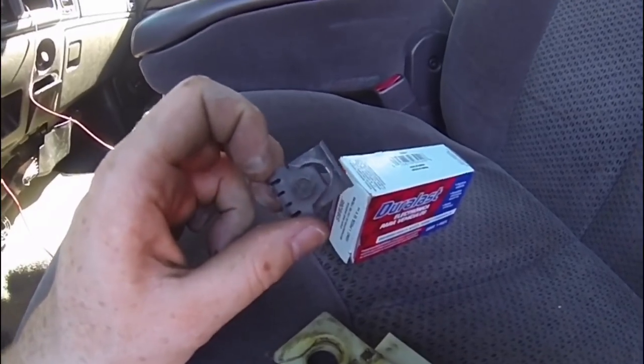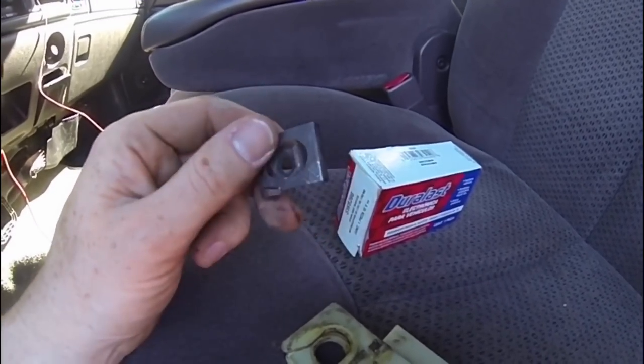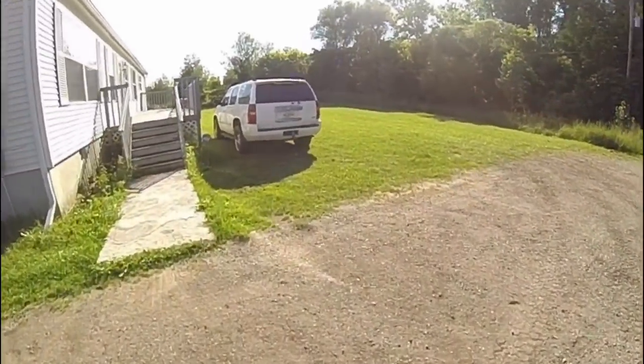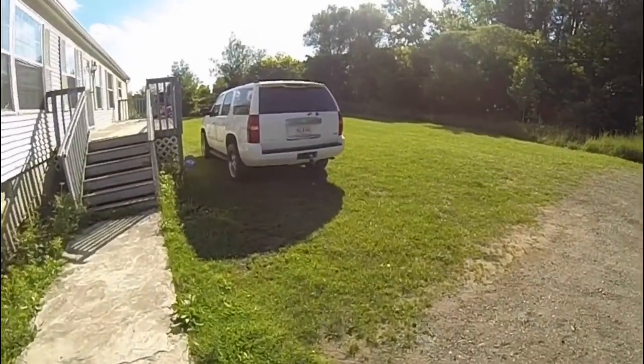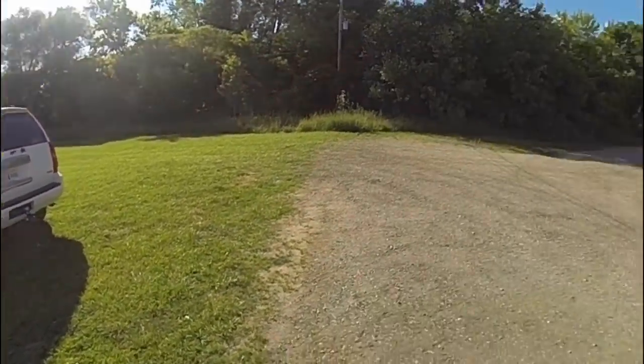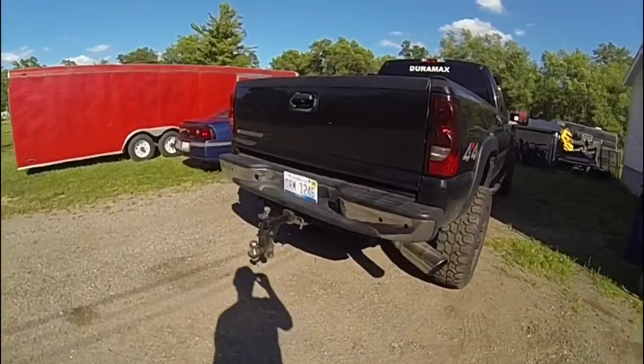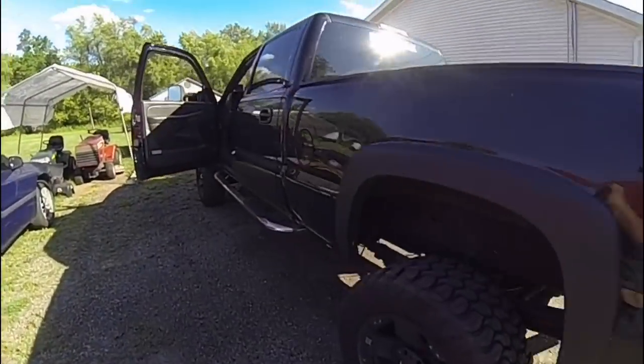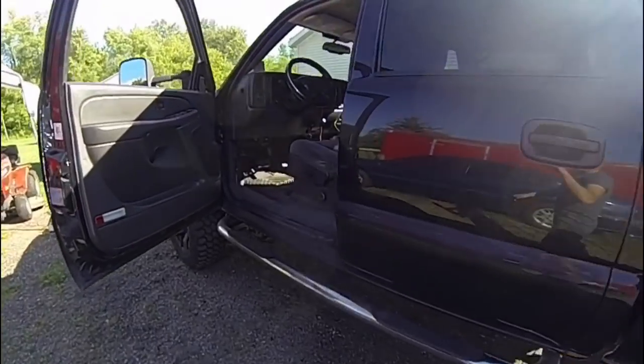If you want, watch one of my old videos — I did one on my Tahoe as well. I've got a newer body-style Tahoe and it was pretty much the same exact process. Just a different angle to help you guys out. I'll go ahead and leave a link in the video so just click on that one.